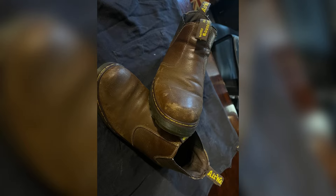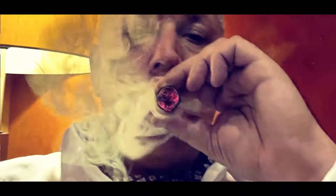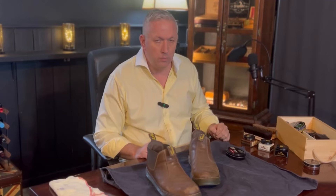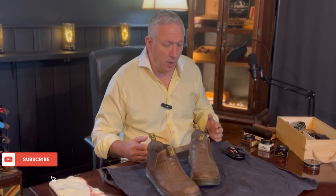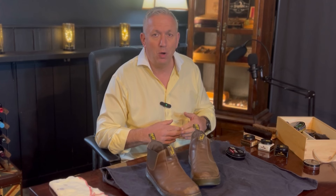Come join me as I get the work boots ready for winter. Welcome back to another video — today it's all about shining my boots. I have a few different ways I care for my shoes, and depending on what they are will really affect the type of polishing I'll give them.